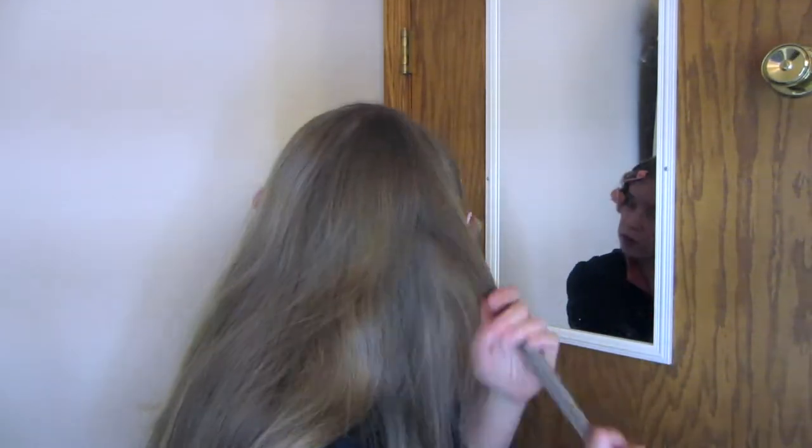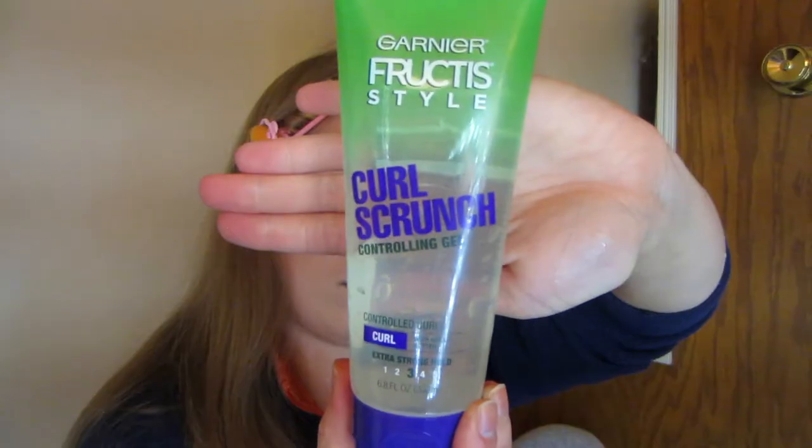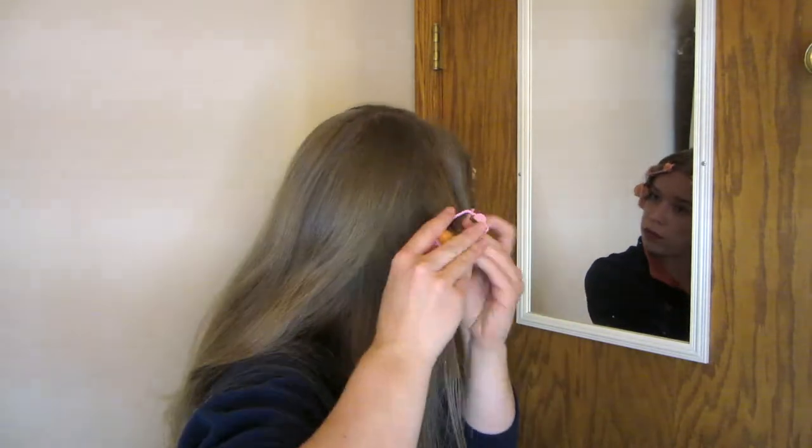Here's my process: I would brush my hair out and get it a little wet, put a little bit of gel in as my styling product, brush it out again, and then put the foam roller over it. I use the Garnier Fructis Curl Scrunch Gel — it's pretty light. If you use just a tiny bit over wet hair, it's not crunchy at all.